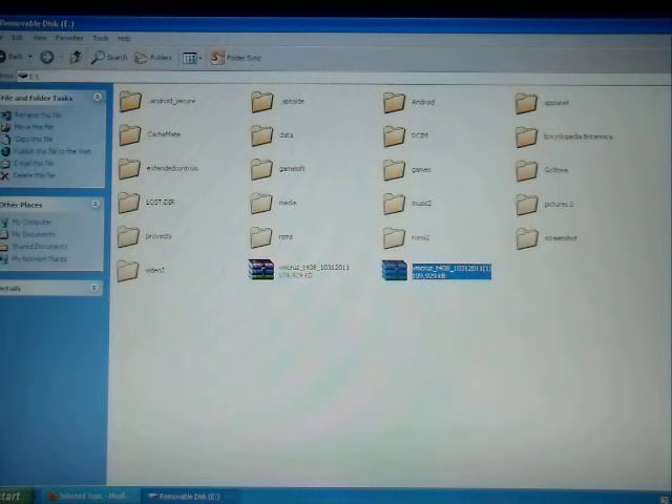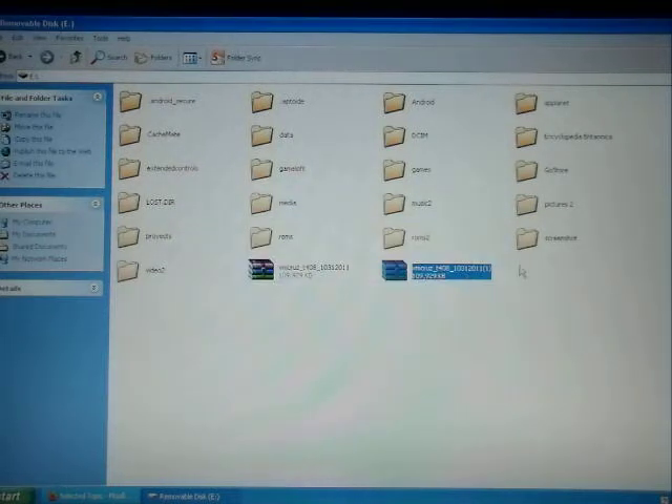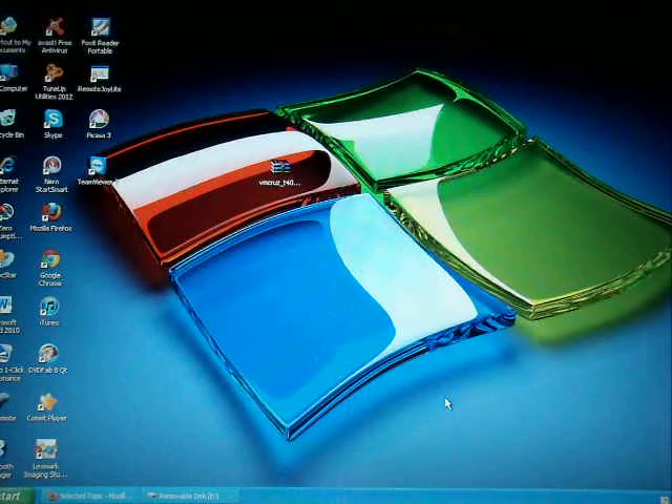Once the file is there, you're going to go through your Cruise tablet. You're going to make sure that your Cruise tablet is off. I'm using the micro SD card, so I go ahead and put that SD card into my tablet.